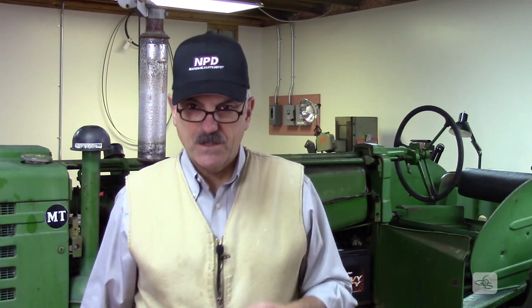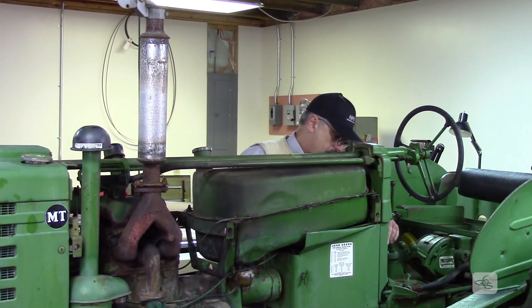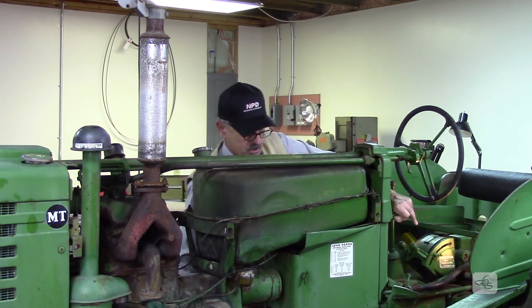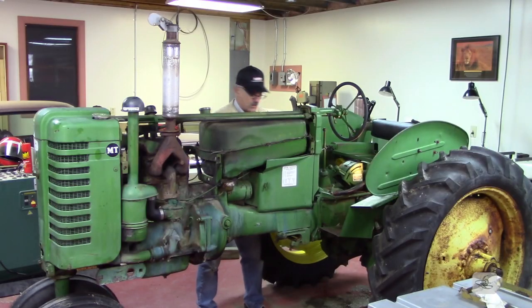Let's see if this thing will turn over. The power switch is on. Pull the choke out. Let's see if this thing will turn over.